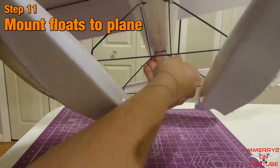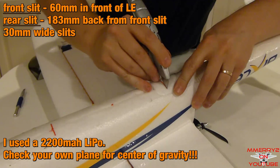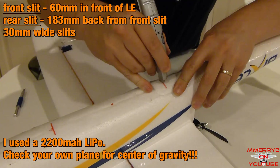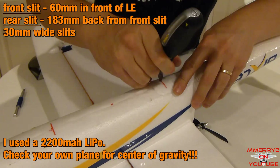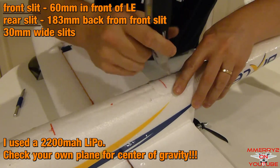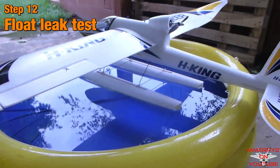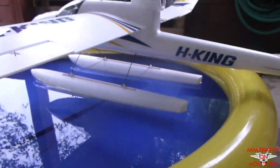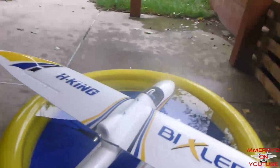You need to cut two slits in the bottom of the plane to receive the struts. As a rule of thumb, you want the center of your floats to be slightly in front of the CG of your plane. For me, this worked out so that the front slit was 60 millimeters in front of the wing leading edge, and the rear slit was 183 millimeters back from the front slit. The slits were about 30 millimeters wide. Make sure to measure these for your own plane. I did not take video of it, but you can leak test your floats in a pool or tub by pushing them underwater and checking for air bubbles. Re-seal with more 30-minute epoxy if needed. The float construction is complete.